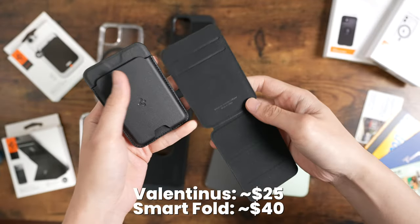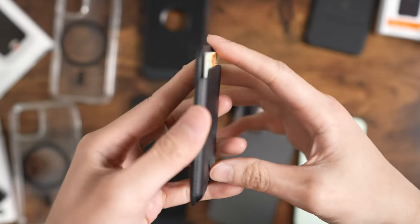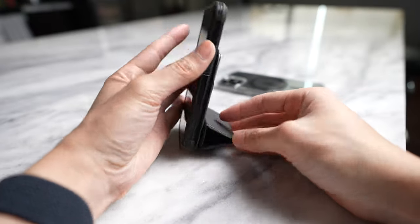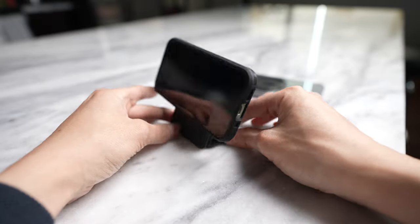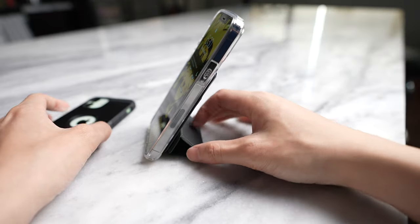Next up are the wallets. Both of them feel really nice in the hands and don't feel cheap at all. We got one that looks really similar to Apple's but with Spigen's logo on the front, and then we have one with a front flap which basically acts as a kickstand — it has a trifold mechanism that snaps in with magnets.